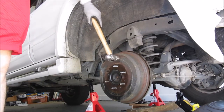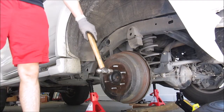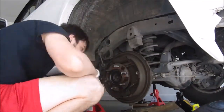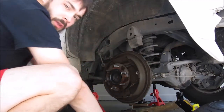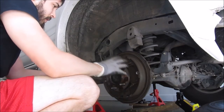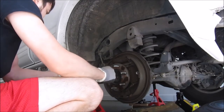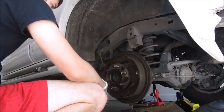The drum doesn't want to come off, so I'm going to give it a few good hits with the hammer to break it free from the hub. One good tip is that before you actually start taking everything apart, take a picture of where everything goes — springs, things like that.